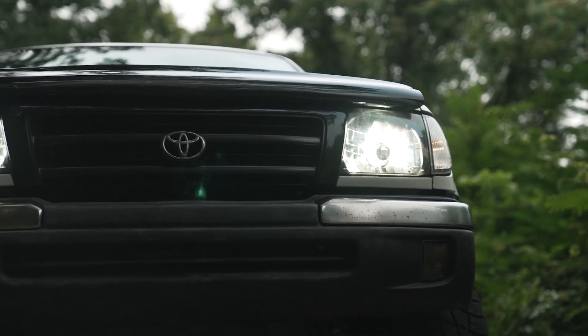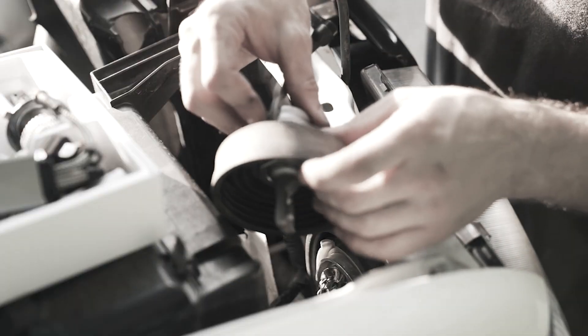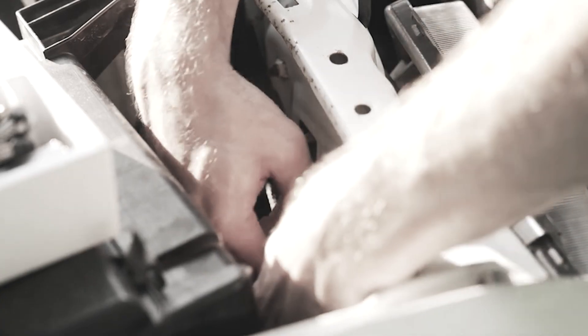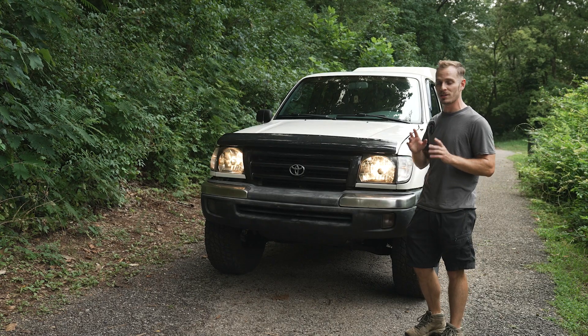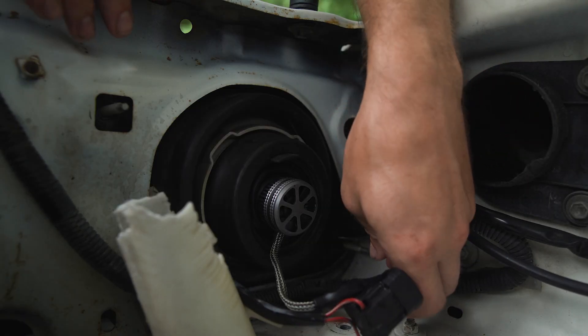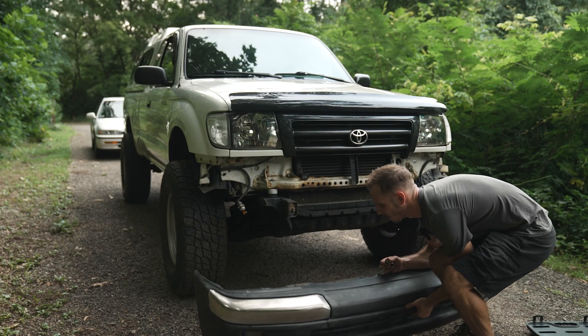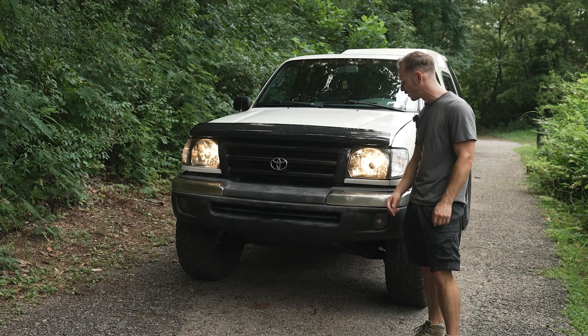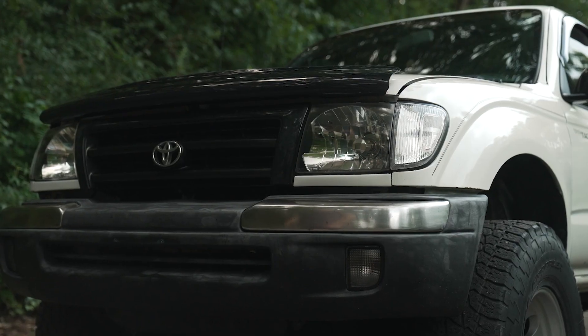I realized in the video where I put the LEDs in the first gen Tacoma headlights, I gave you guys the absolute worst installation angle possible. So I put the stock bulbs back in and today I'm going to go over how to install them, get you a better angle, and do a little bit of modification to the headlights and these chrome trim bar things. I hope you enjoy it — let's get right into it.